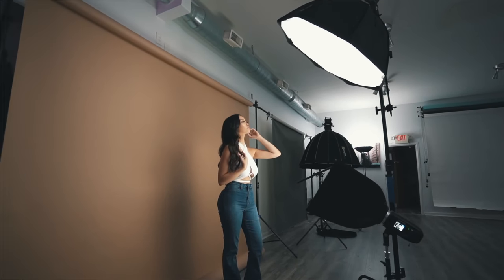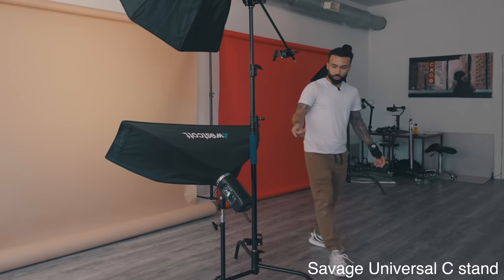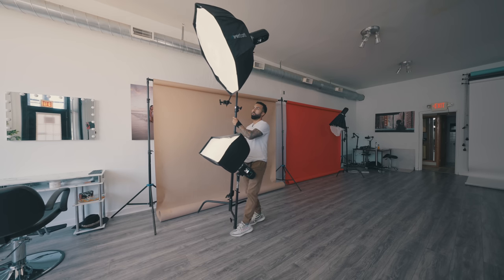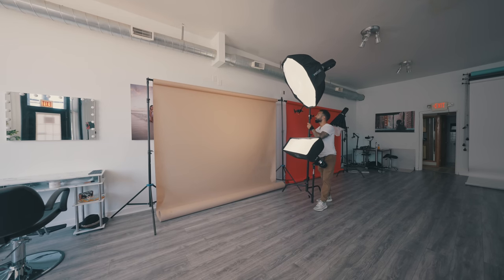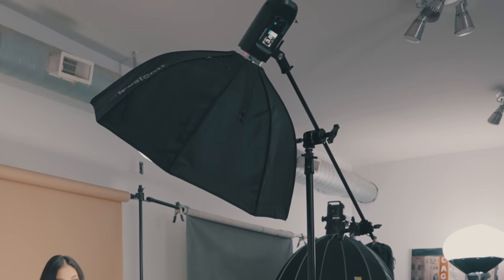This C-stand has a leg down here that allows you to mount another light, and that's game-changing. I can move this around the studio or on location and use it on different backdrops and still get consistent, beautiful lighting.